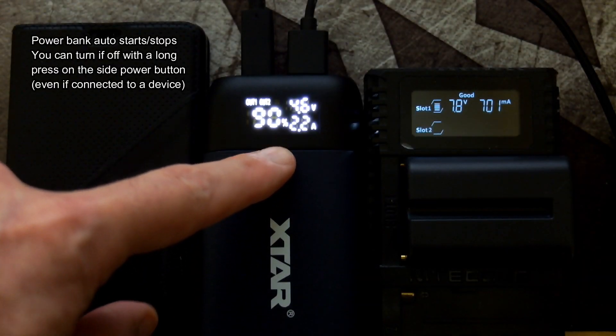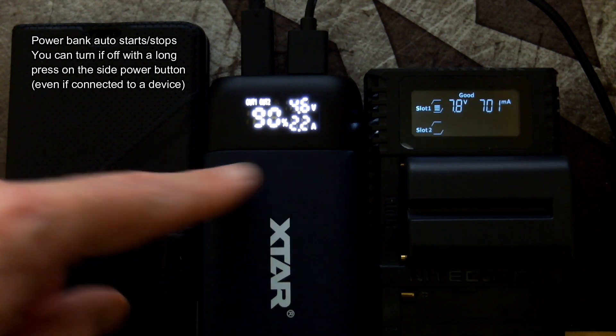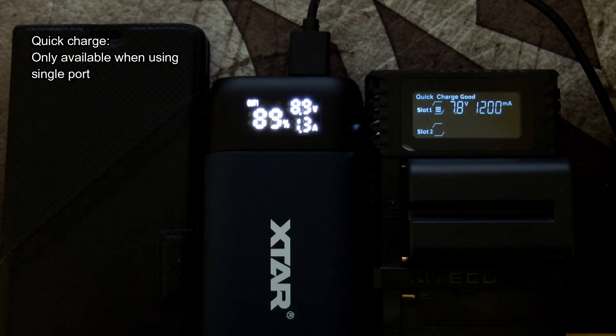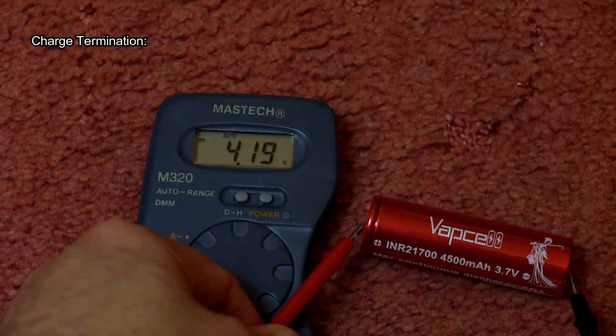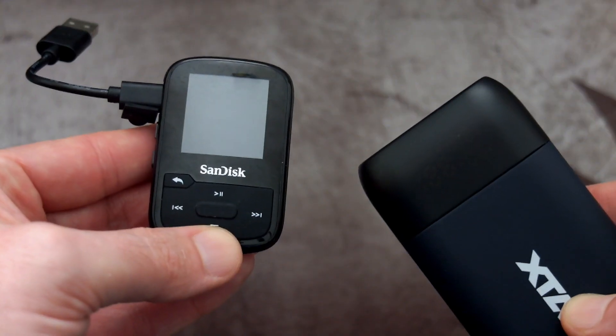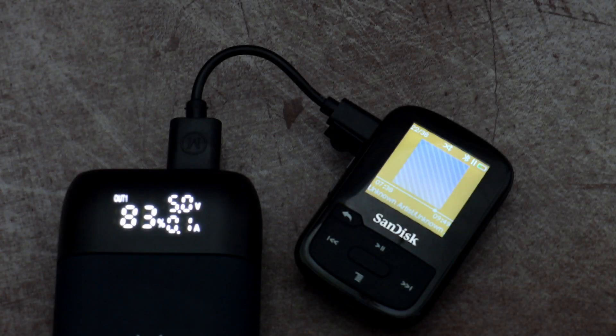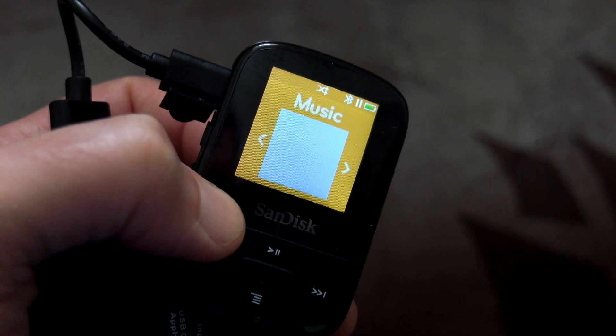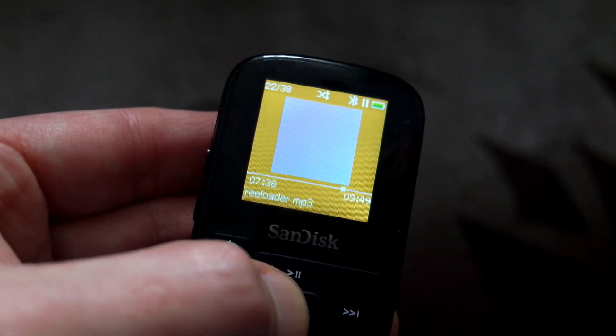You can connect devices and charge two at the same time, but bear in mind you can only use Quick Charge with one port at a time — I saw it reach around 2.5 amps maximum with both ports in use. One problem with the PB2 was that it couldn't charge low-capacity devices, so I tested an MP3 player with a very small battery and it did successfully charge it fully within about an hour. It seems X-Star have fixed that problem, which is nice to see.